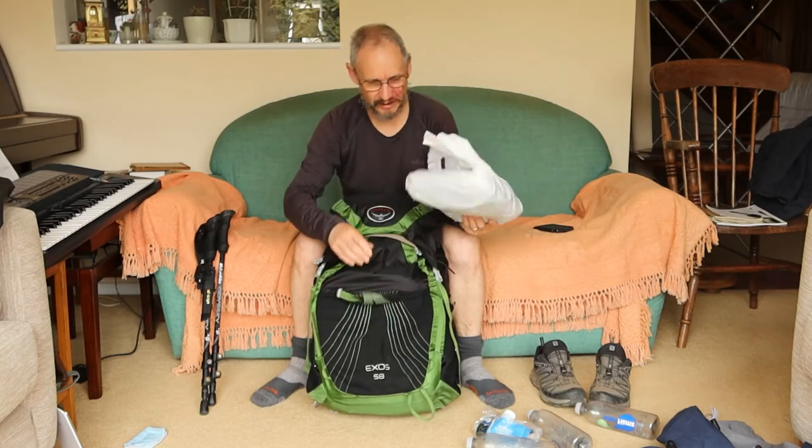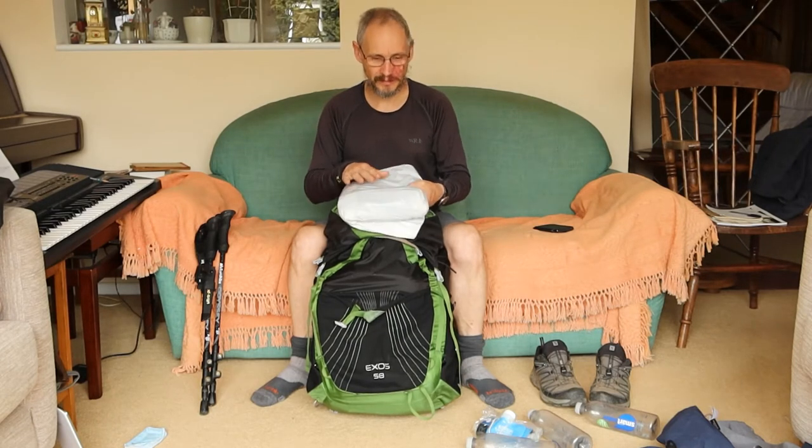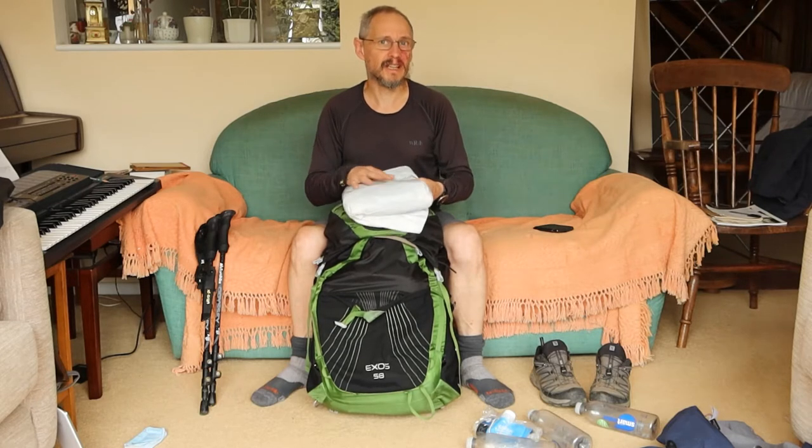Also in here are my waterproofs — a lightweight waterproof jacket, waterproof leggings, and I quite like walking in gaiters if it's wet — but in fact those never came out of this bag because the weather was so good. Dartmoor was so dry, I've never seen it as dry as it is, and most of Mid Devon and certainly Exmoor was pretty dry as well.